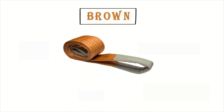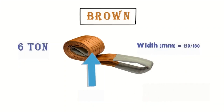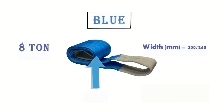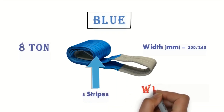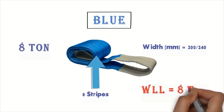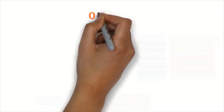The brown belt has six strips, meaning 6 tons — work loading lifting is equal to 6 tons, with a width of 115 to 118 millimeters. The blue safety belt is 8 tons — it has eight strips. We count those strips on the belts; each strip equals one ton. Work loading lifting is equal to 8 tons, with a width of 200 to 214 millimeters.